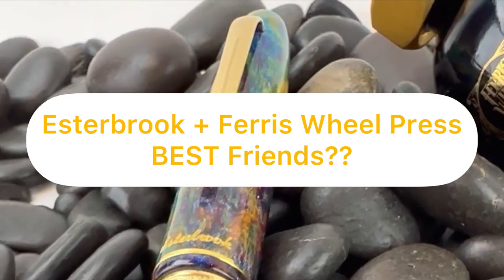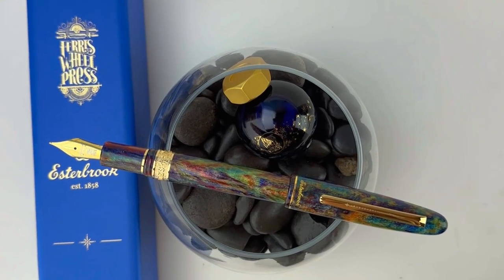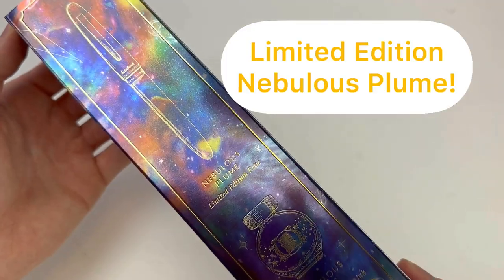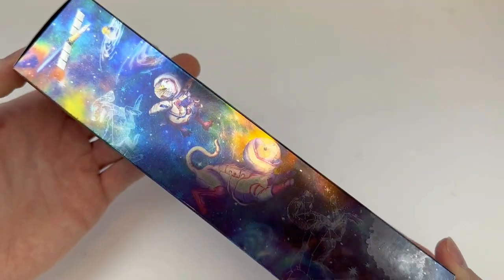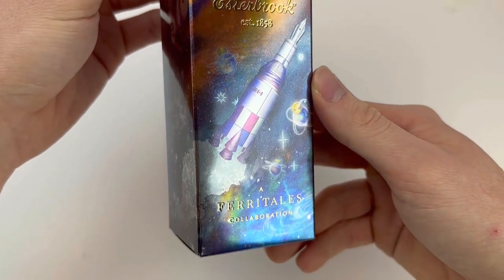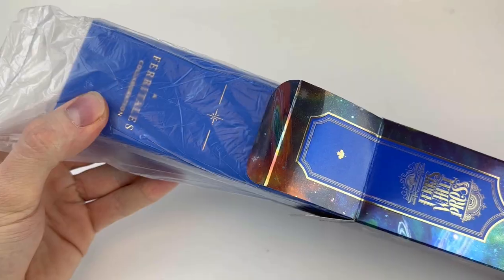Did y'all know Estabrook Pins and Ferriswold Press are best friends? They have to be. My theory is supported by today's fountain pen unboxing. No one except best friends could come up with something this lovely. This is the Estabrook Ferriswold Press collaboration — it's a pen and ink combo.